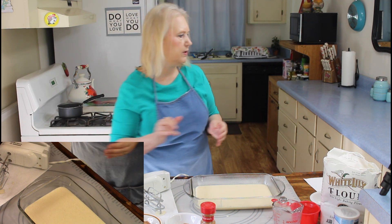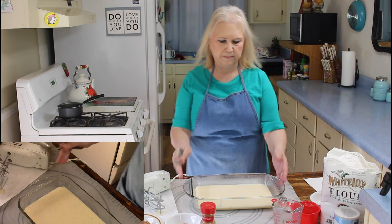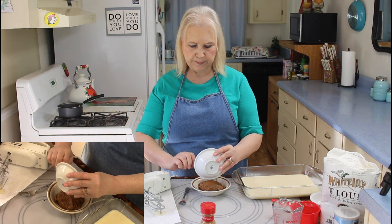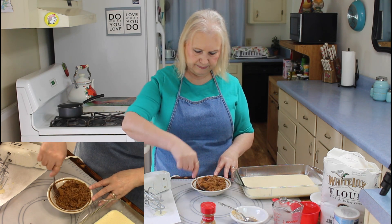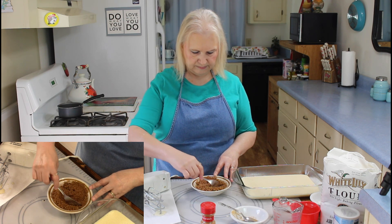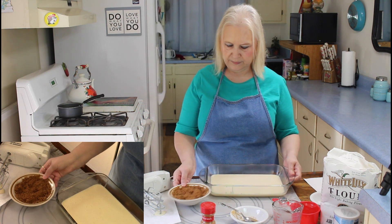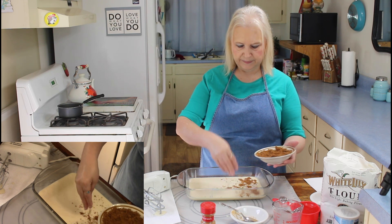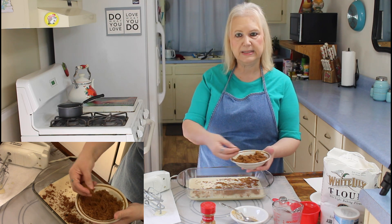The next thing I'm going to do is move my cake pan with my batter in it a little bit, and I'm going to put my cinnamon in my brown sugar and stir this all up. I'm going to put my pan back over here and sprinkle my brown sugar with the cinnamon over the top. Really smells good, this cinnamon.